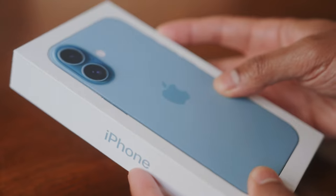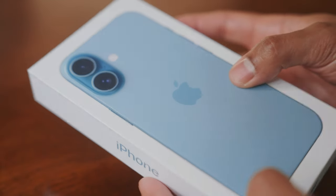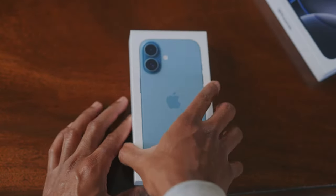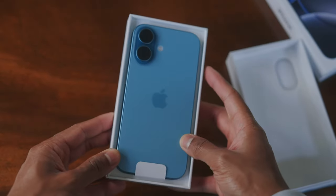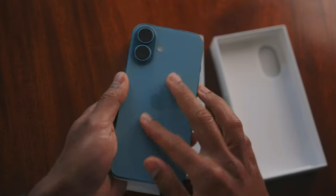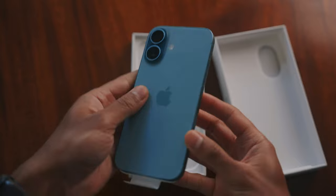First let's take a look at the base model iPhone 16, which we have here in teal. I'm going to be honest, I'm not usually a fan of bright colours on phones, but I was curious to see how the colours turned out this year. First glance, I think this is a really good looking phone, really well made. The teal in particular is a really nice colour.